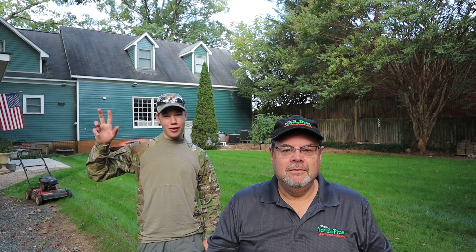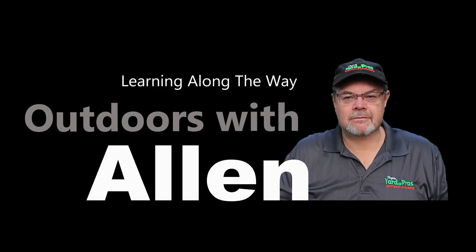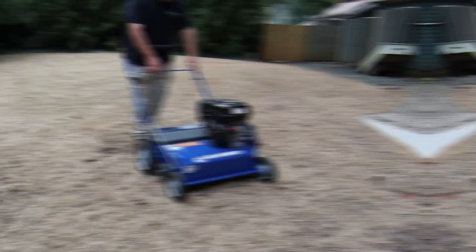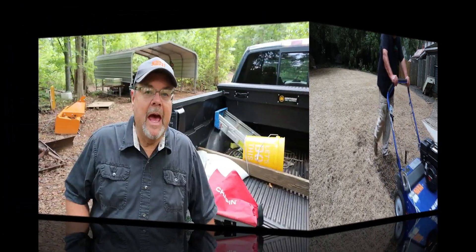Anything you want to say, Jeremiah? See y'all later. Alright, let's get busy and get to work.